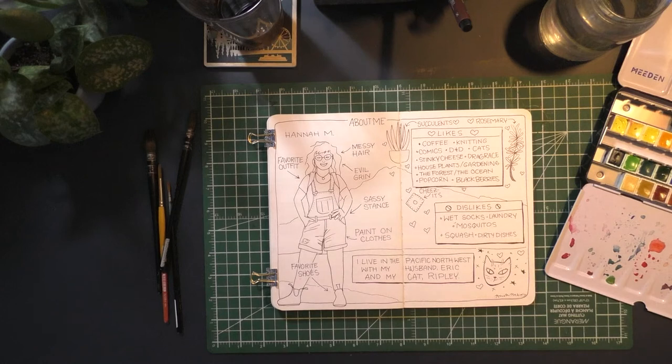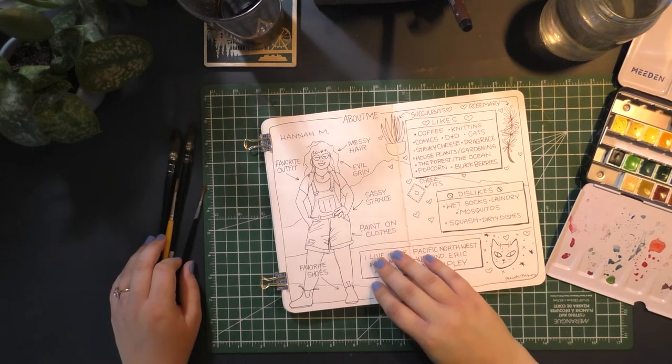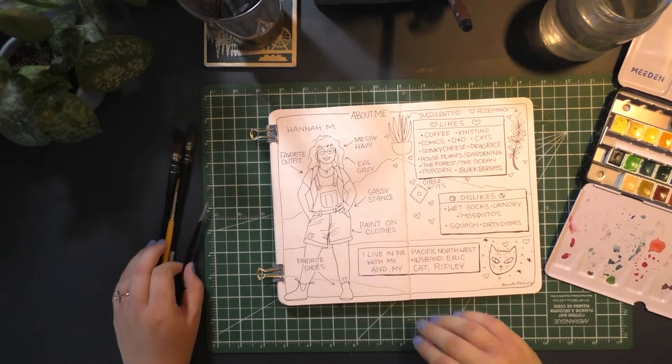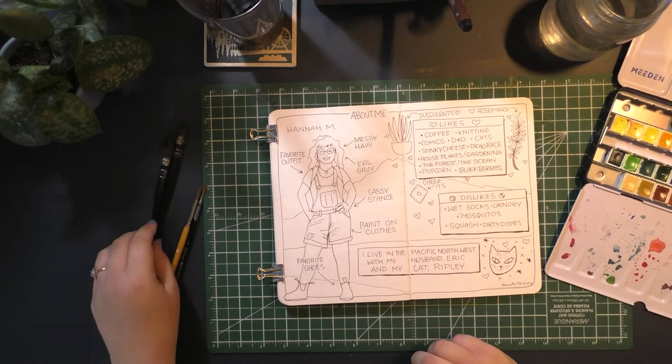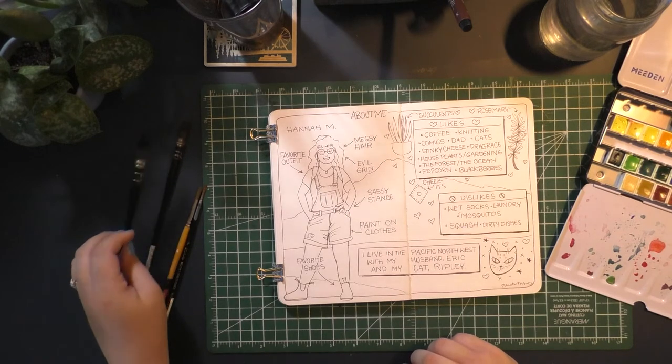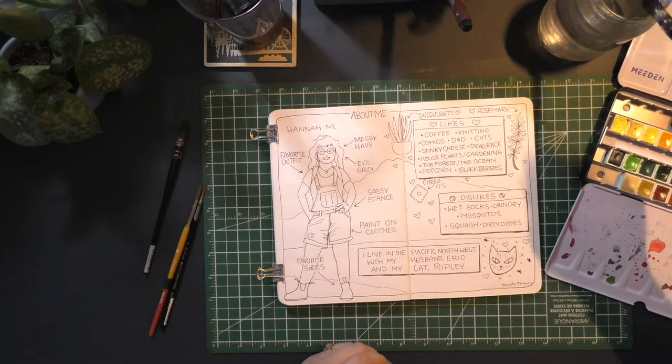Hello and thank you so much for joining me. I did this little sketch in my Stillman & Byrne hot press watercolor sketchbook. It's a drawing of myself as well as some of my interests. I wanted to make this video so I could share with you all a little bit more about who I am, what my interests are, and what kind of content you can expect from me.